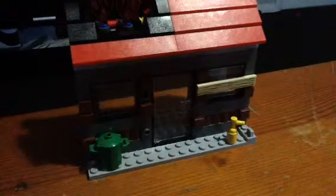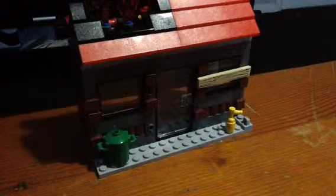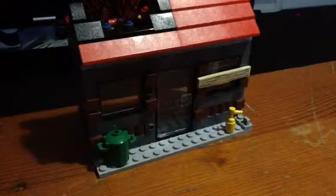I couldn't build something, so that's the thing. That was the street light. Don't worry, I'll build it again.